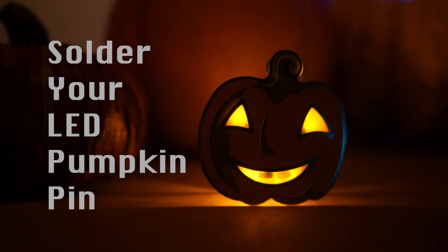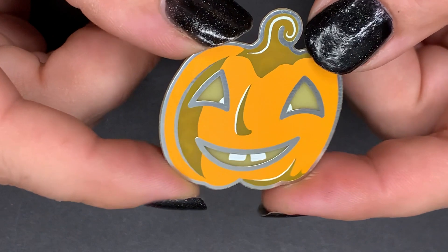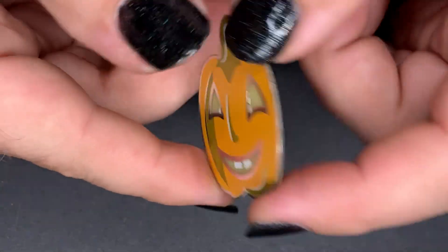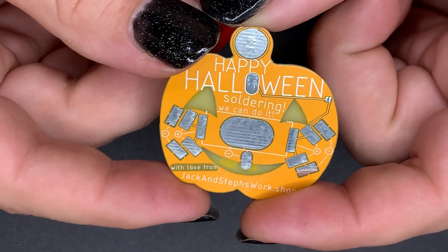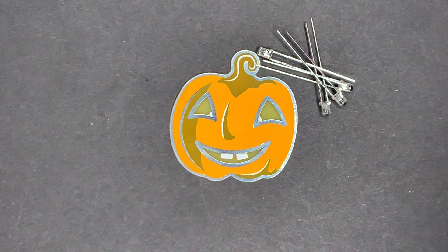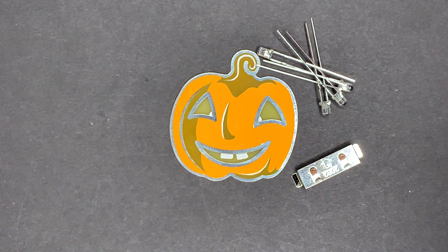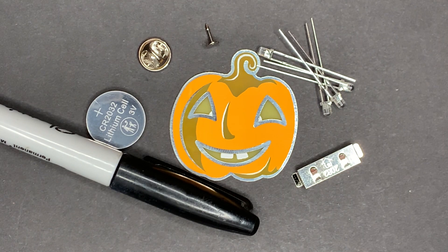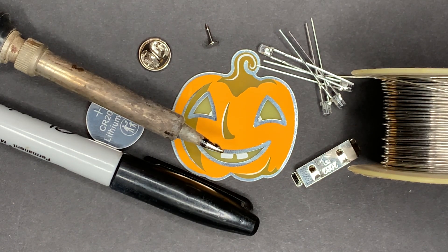This project is a piece of cake because it uses the absolute minimum number of parts. Everything's going to be soldered to the back of our shiny PCB. Here's what the backside looks like — it's messier, but that's what backsides are for. Your kit will come with four LEDs, a battery strap, the pin and a pin back, and you'll have to bring a coin cell battery, a marker, some solder, and a soldering iron.